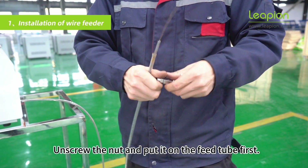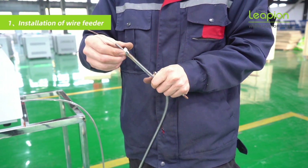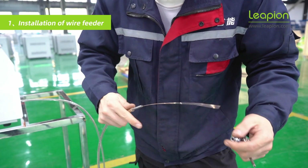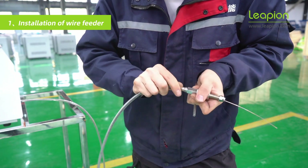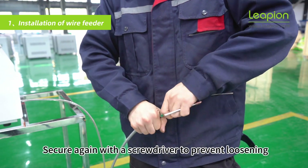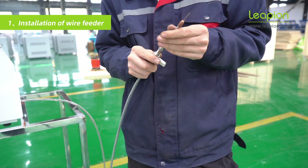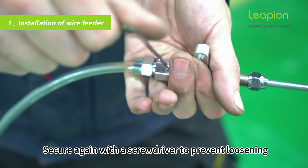Unscrew the nut and put it on the feed tube first. Attach the plastic feed tube to the metal tube tightly and tighten the nut. Secure again with a screwdriver to prevent loosening.